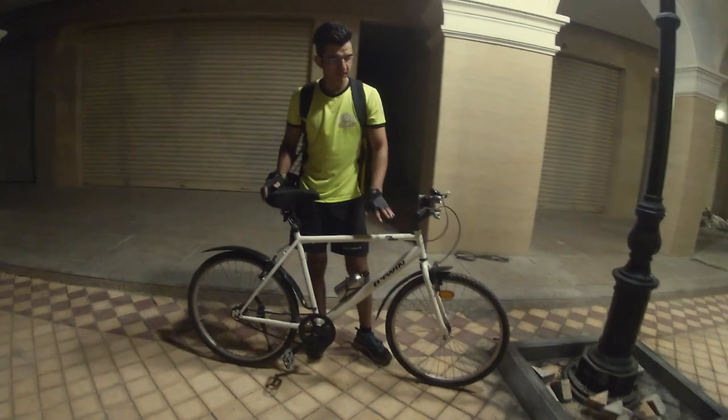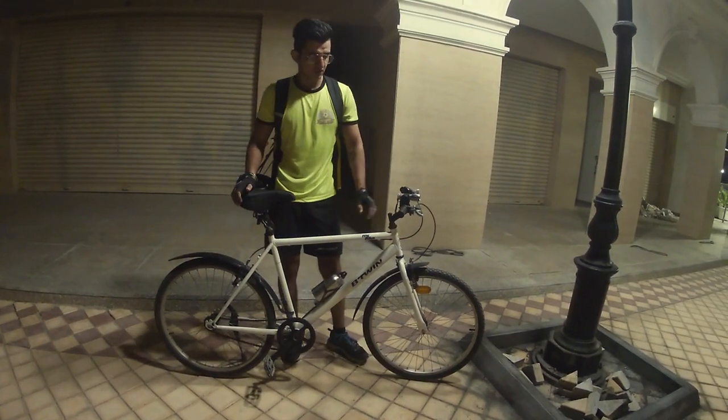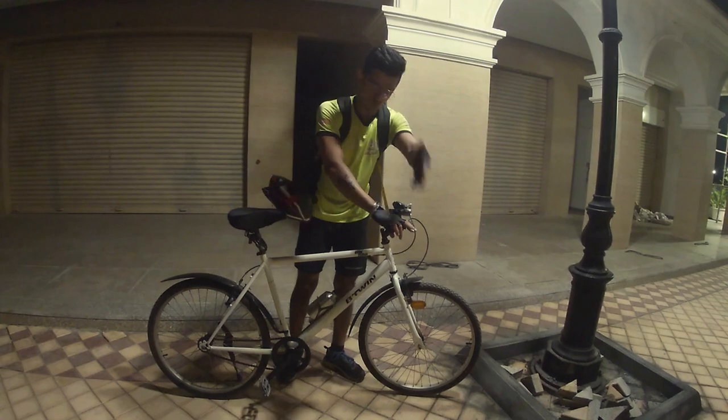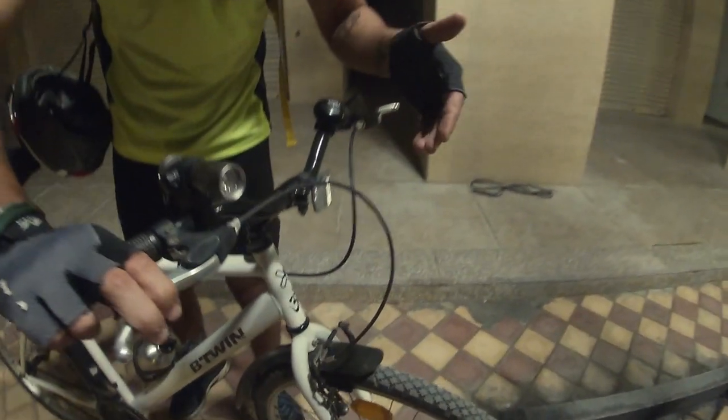Peter Wynn gives the frame a lifetime warranty. Now let's talk about the brakes — these are wired brakes, normal wired brakes, and with wired brakes the grip of the tire is very good.